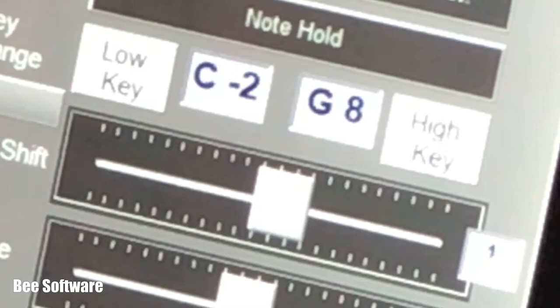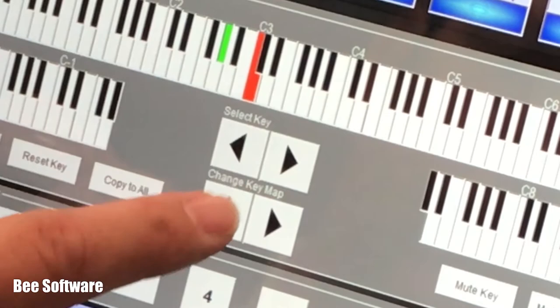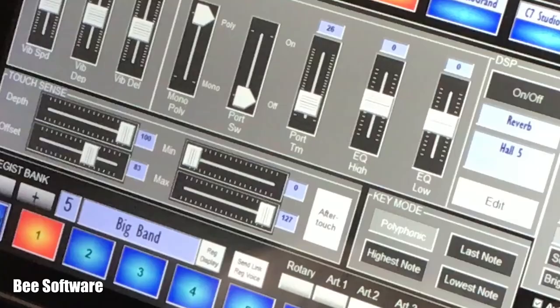You can shift the pitch of a part, or if you want, you can change the pitch of individual keys within each part. The possibilities are endless.